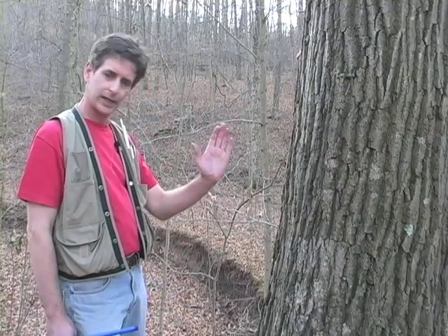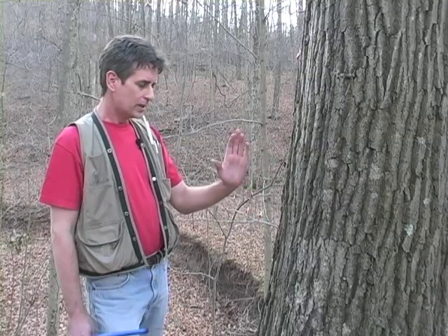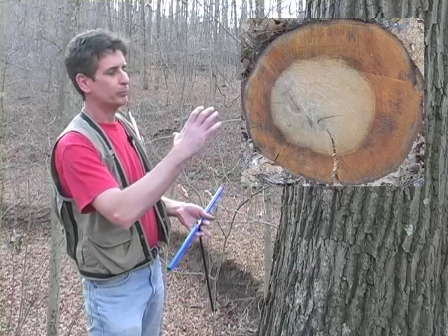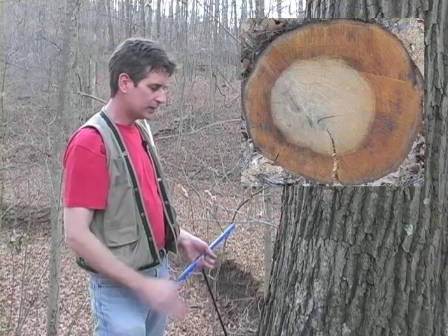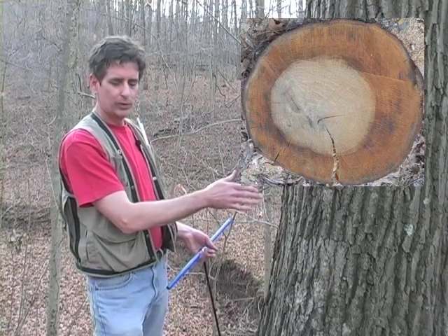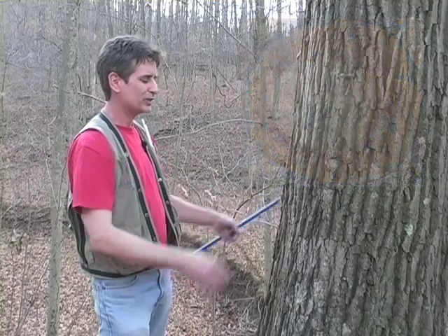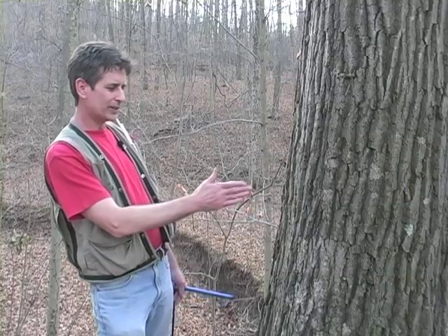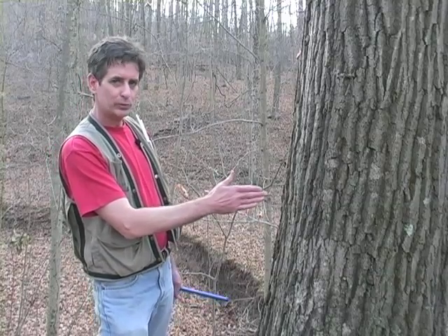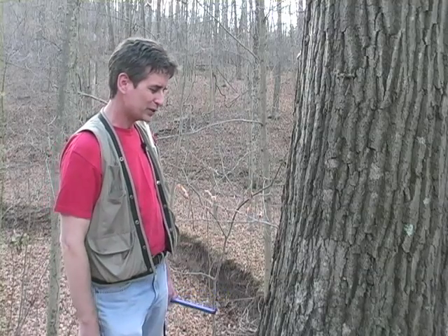The tree is on a slight angle here. Hardwood trees like this oak will put on tension wood upslope to pull the tree and get it to grow straight — going straight up to the light. So the center of the tree, what we call the pith, might not be in the exact geometric center of the tree. Sometimes you have to eyeball it a little bit, maybe move upslope, to get a feel for where the center of the tree is.